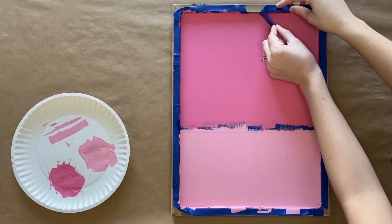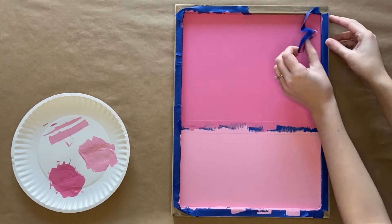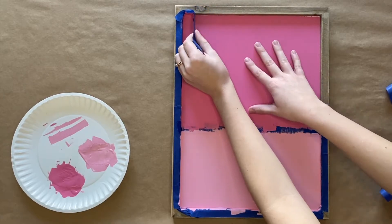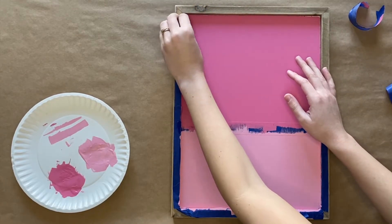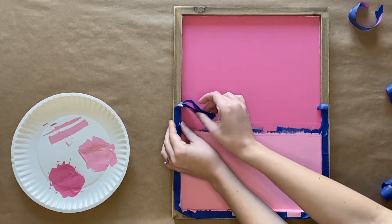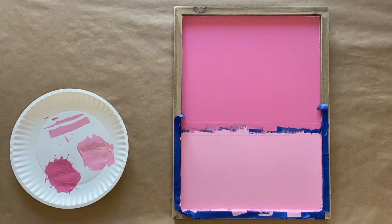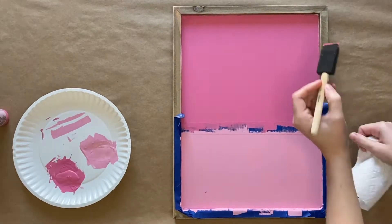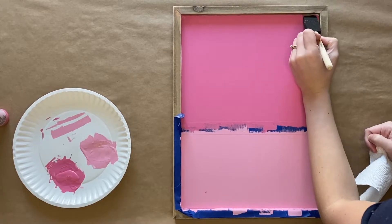Once the paint is completely dry, you will then begin to peel the painter's tape off. If you see some spots that need touch-ups, you can go back and put a little paint over the spots that need it.